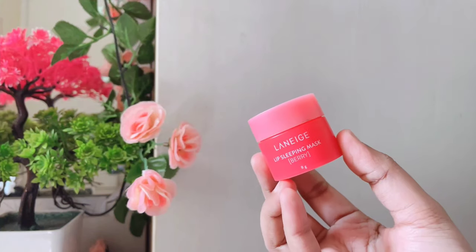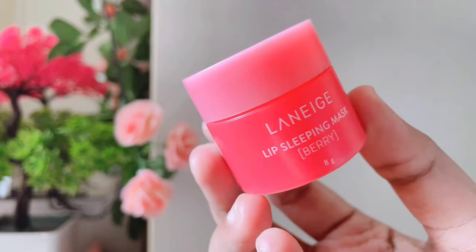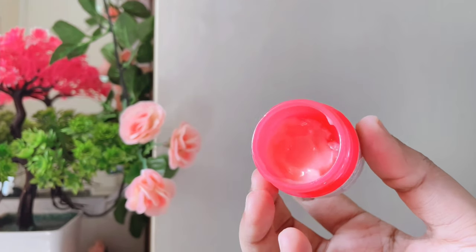For lip care, I used a lip sleeping mask. This is one of the best lip balms — it is super moisturizing and has a nice fragrance.